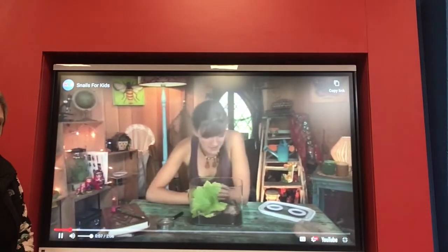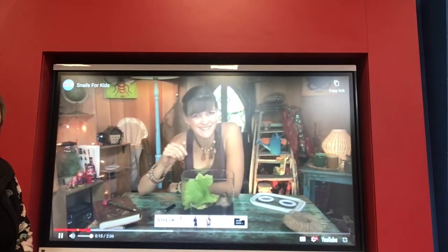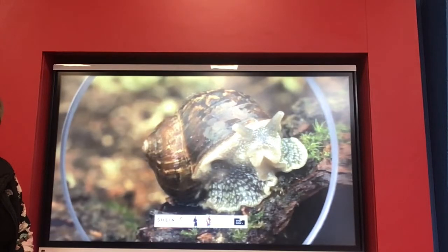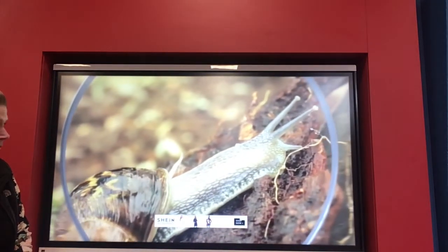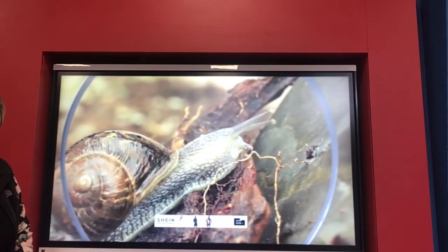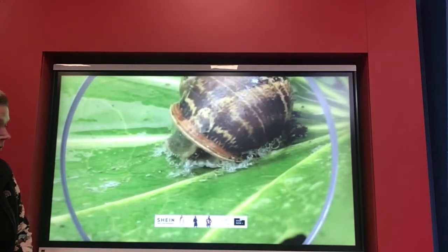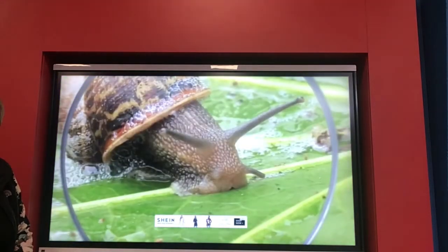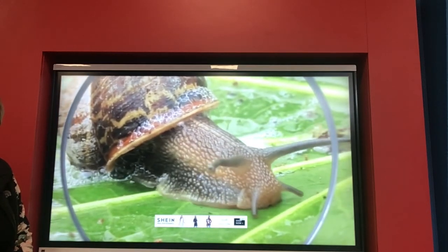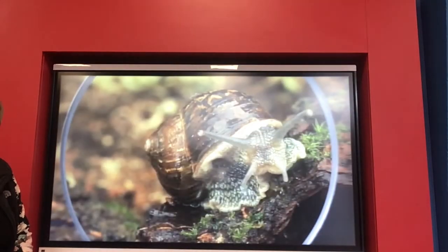Snails are one of the easiest minibeasts to spot — you can find them almost everywhere, especially when it's raining. Snails have soft, slimy bodies which are protected by a shell. A snail's body is actually one big foot, and it moves along by gripping with its muscles, making a slimy track to slide on. If a snail wants to hide away, it can tuck its whole body into its shell. A snail has four tentacles — the short two are for feeling, tasting, and smelling, and the longer two have eyes on the end of them.